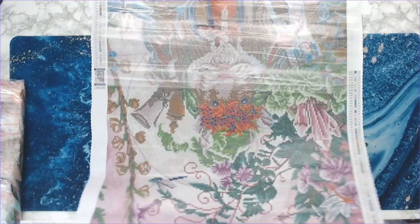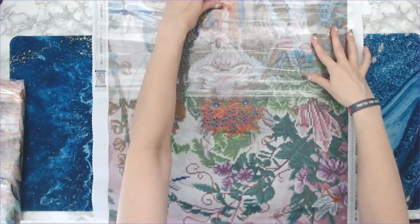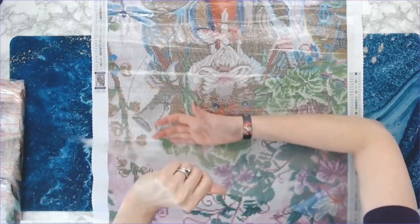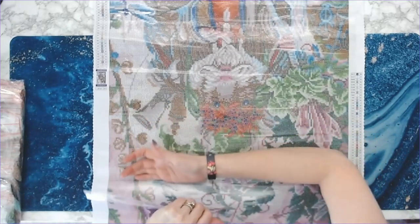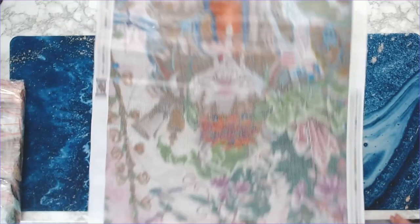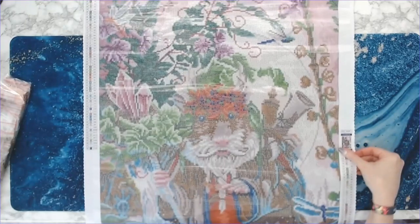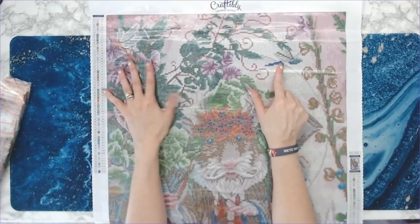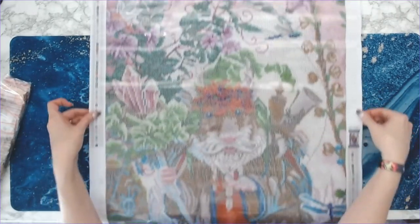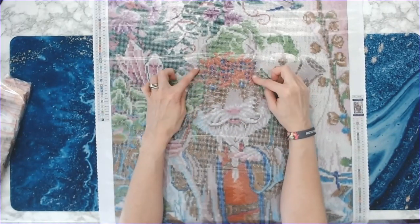When I pull the plastic back, there are no creases in the canvas at all. Love it — I love all the different colors in this. At the top you've got all kinds of purples, and of course greens with all of the leaves and things. It looks like he's got something on his head — I can't tell if those are leaves or some kind of leaves.